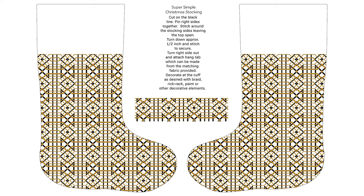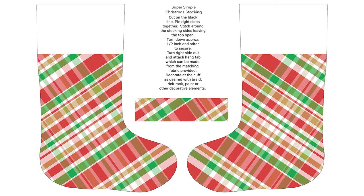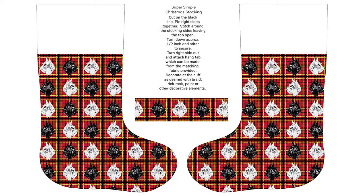These will print beautifully on satin if you want a decorative stocking. However, they may not be structurally sound enough to fill with heavy items unless you add a lining to be the actual support. If you choose to line your stocking, simply use the unsewn stocking sides as a template to cut your liner fabric.